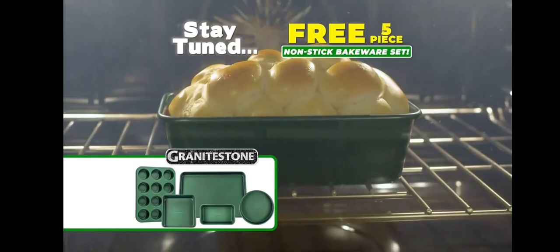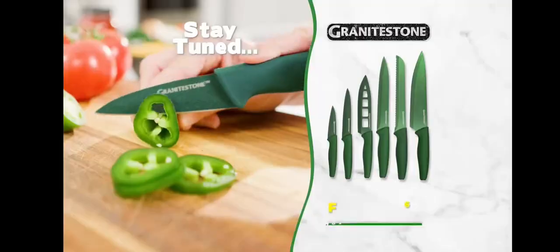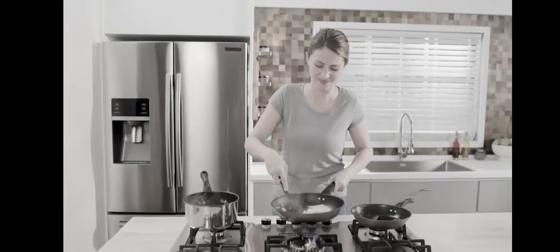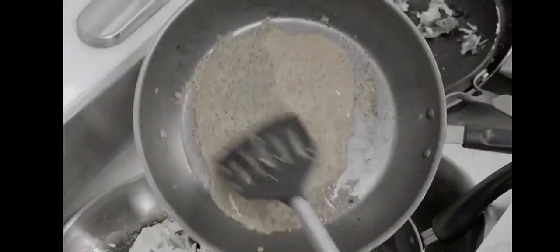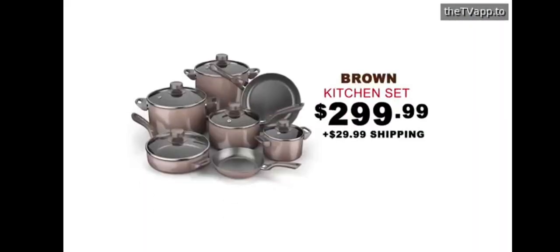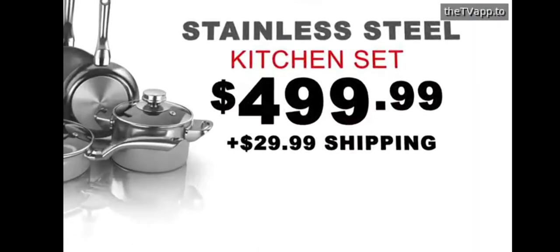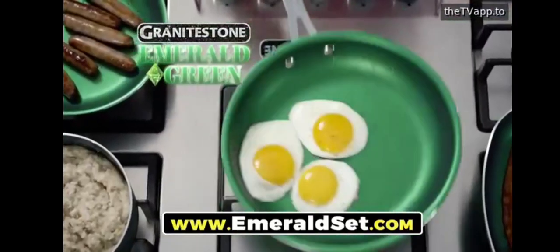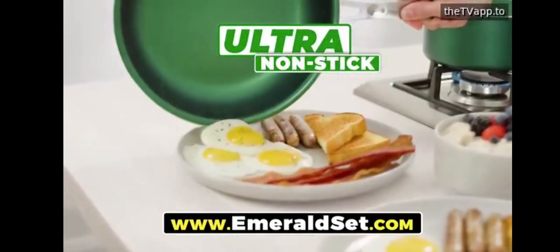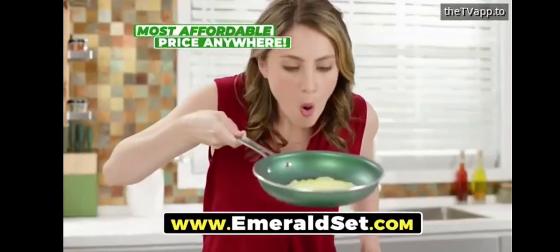Stay tuned to get this ultra-nonstick bakeware set and these razor-sharp chef's knives, free from Granite Stone. Has your old set of pans lost their slick? Does everything get baked on, burnt on, and stick? You know you need a new set, but the prices are so high it's obscene. Well, say hello to Granite Stone Emerald Green, a kitchen full of the most durable, ultra-nonstick cookware at the most affordable price anywhere.